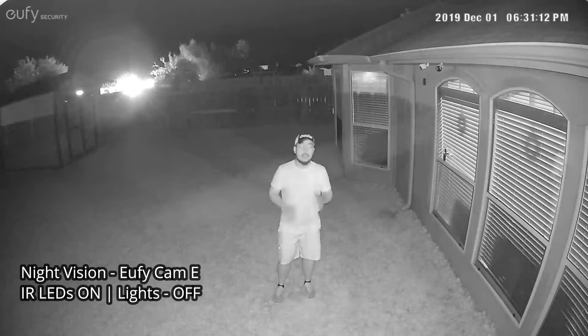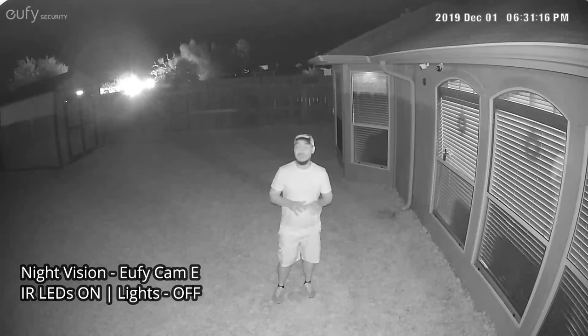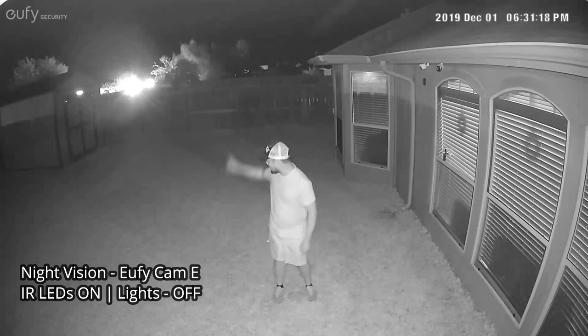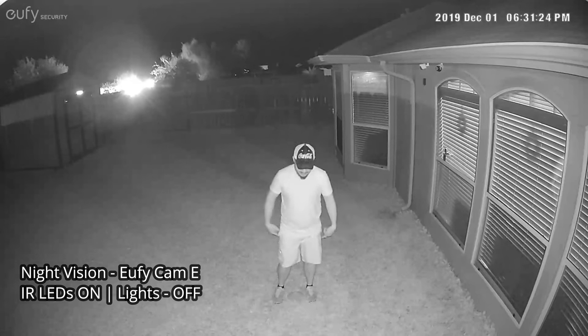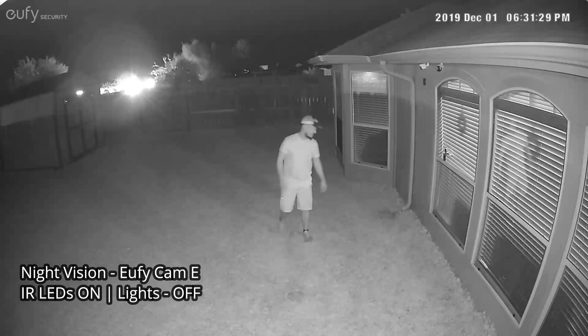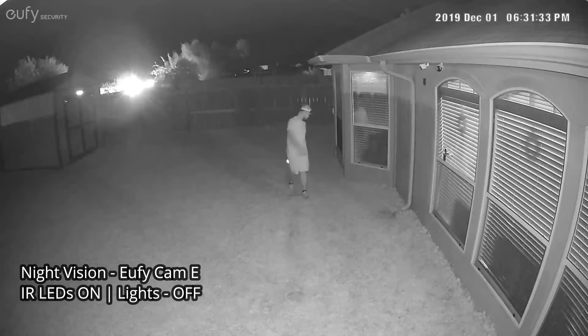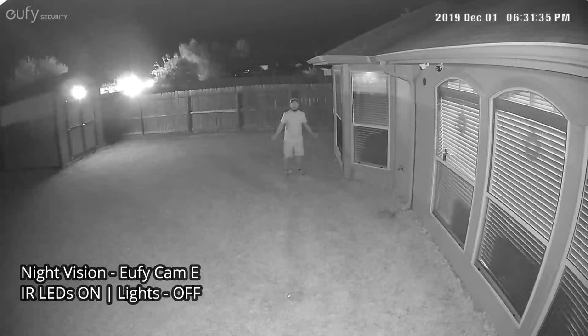This is the video quality of the Eufy Cam 2C at night, with all the lights off except for one, and night vision with infrared LEDs on. Testing at 10 feet, 15, 20, 25 — and the light turned on — and 30 feet.